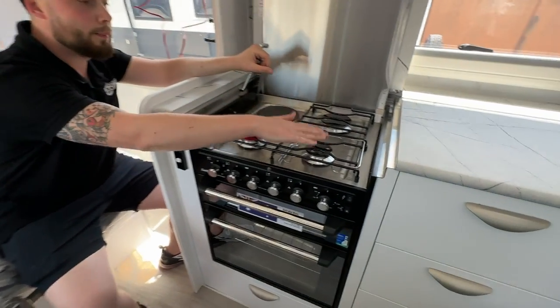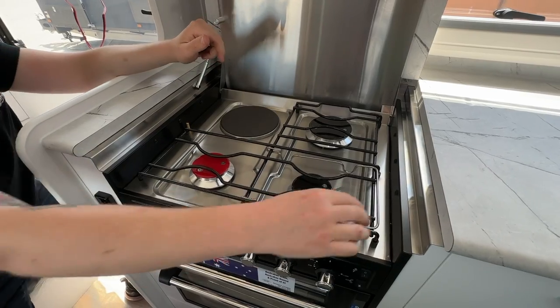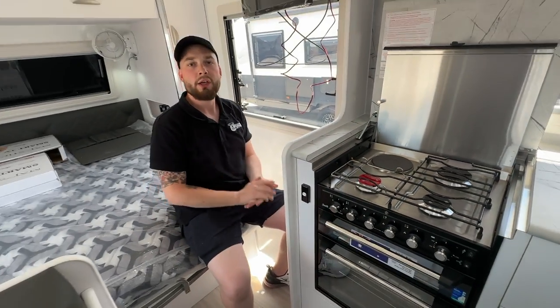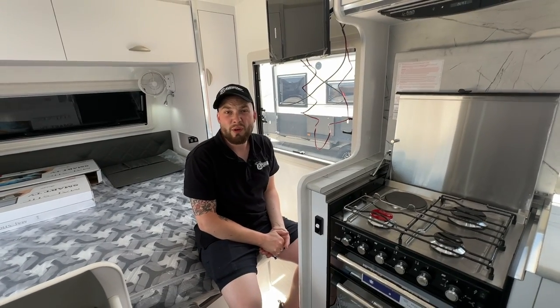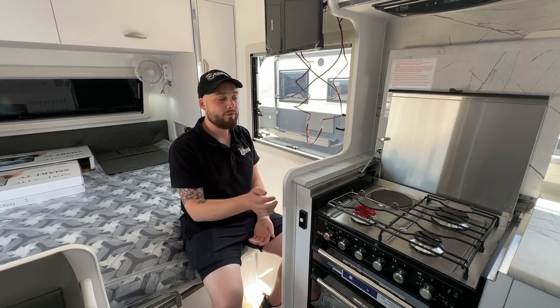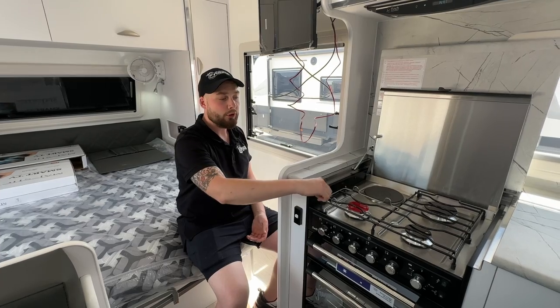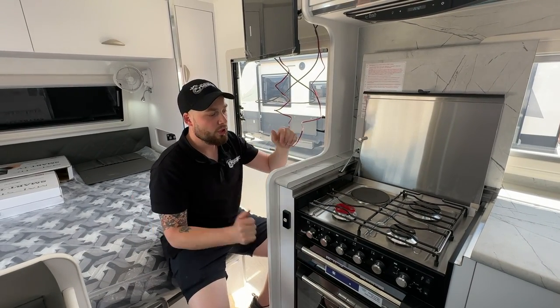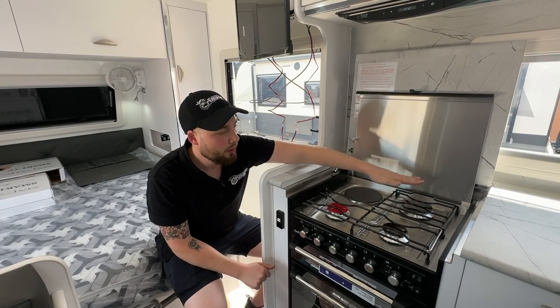Onto the easy stuff. We have burner, burner, burner. Why is one red? It is a wok burner because the team at Swift love a wok. It's very easy to identify and helps the guys in the factory know it's a fan-forced unit via the red indicator. It also has a wok burner. Normal burner, burner, and a larger burner.